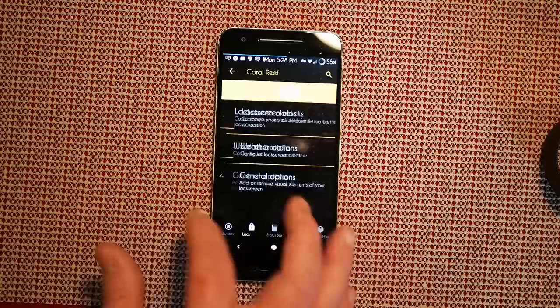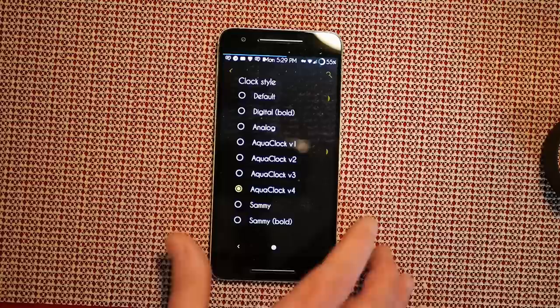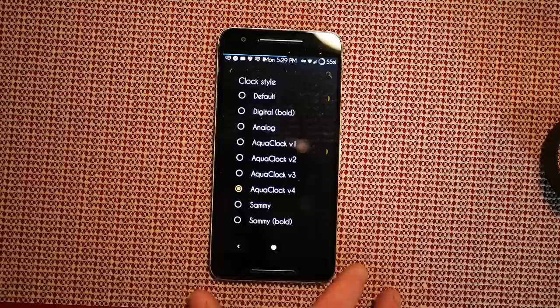Next up is volume rocker — you can run screen-off playback control if you want. If we swipe to the right that brings up the lock settings. Under lock screen clocks you can change between lock screen clocks. Right now I have the clock widget, and my clock style is Aqua Clock before — you can see that from the beginning and you can change it to pretty much anyone you want.